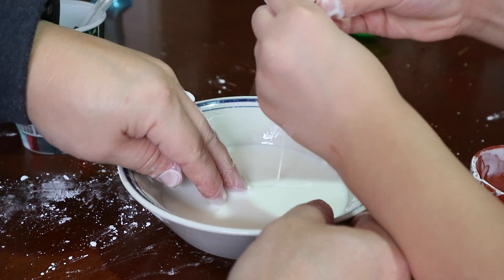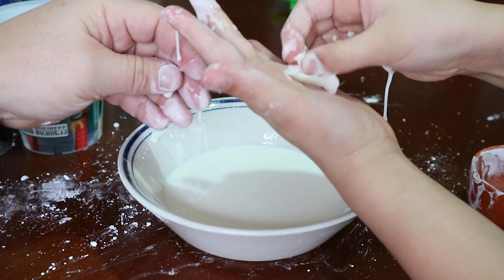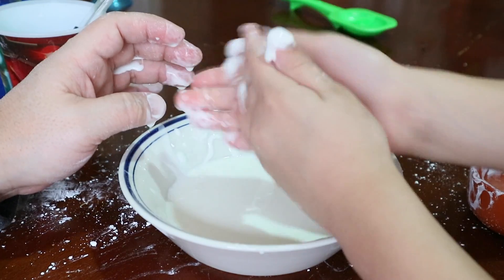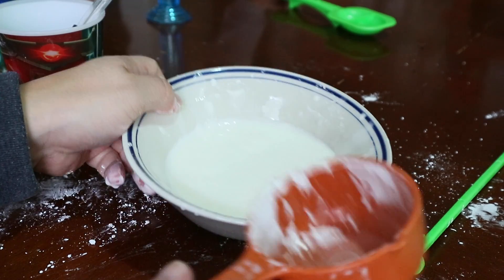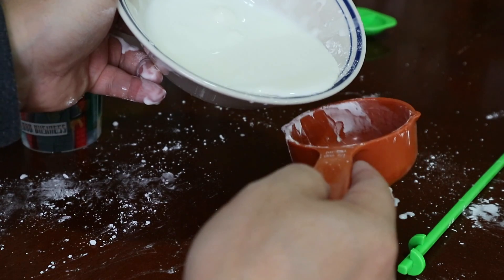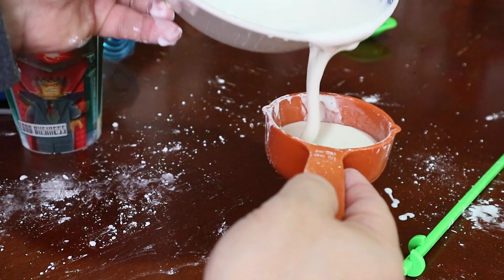Okay guys. If I try to put it into a ball — like, I can hold it and it melts in my hands. Okay, so we can pour it into something here and pour it just like that.